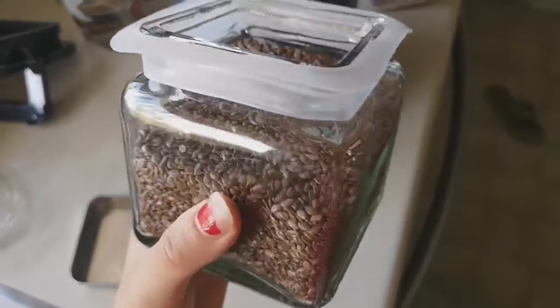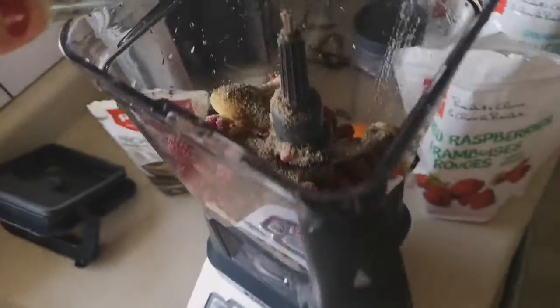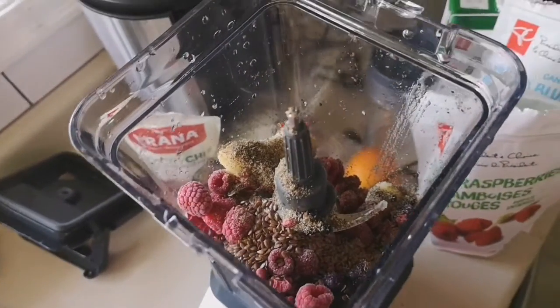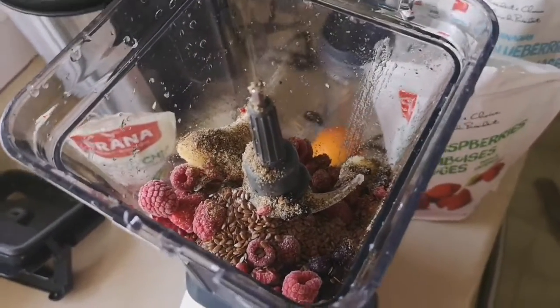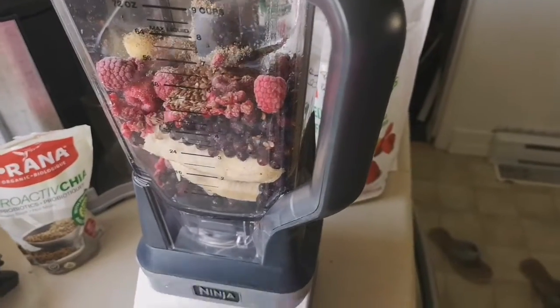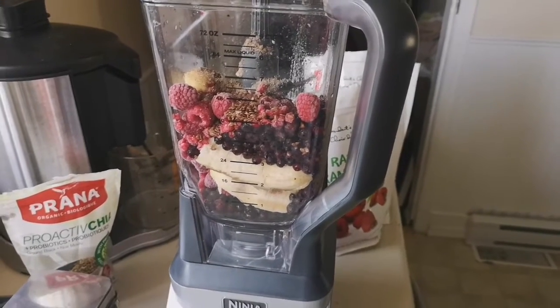This next step is also optional — I really love flaxseeds too, and flax is really good, so I'm gonna add a little bit of this. Again, these last two steps are totally optional; you don't have to do them. This smoothie will work totally fine with just fruit in it and then a little bit of liquid.